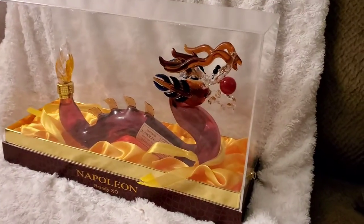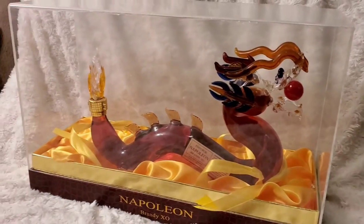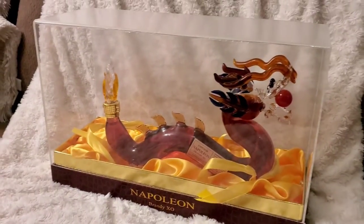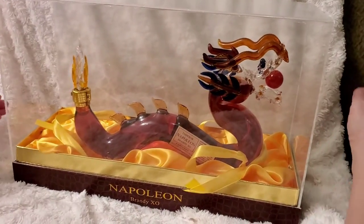I got this Emperor Napoleon Brandy from Costco, and it has been really difficult to open, so I'm making a video because no one else made a video that helped me with all of the opening options that this brings.